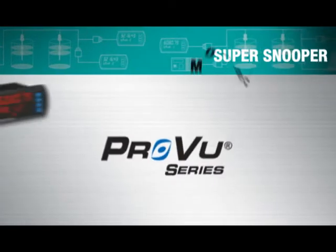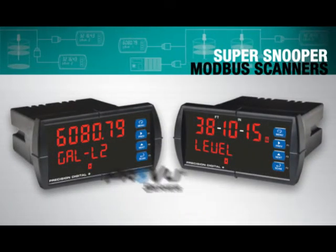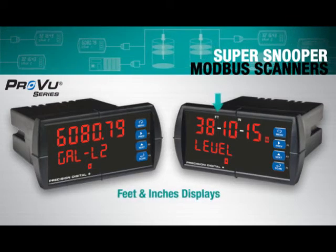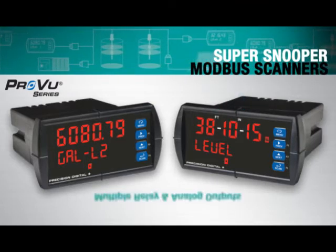The ProView Super Snoopers are one-eighth DIN NEMA 4X Modbus scanners, available with dual analog inputs, unique feet and inches displays, multiple relay and analog outputs, and more.